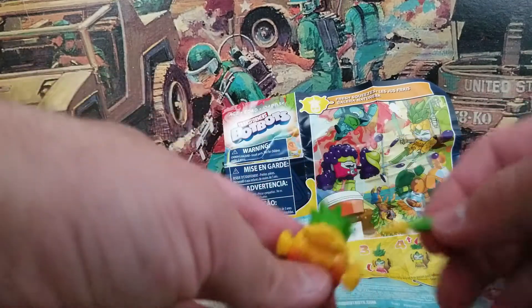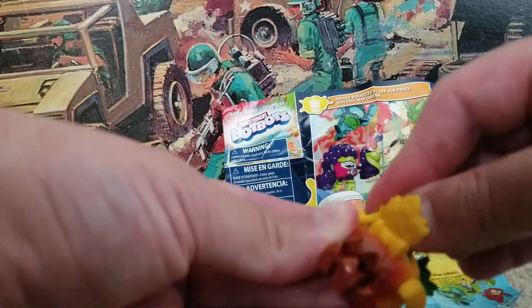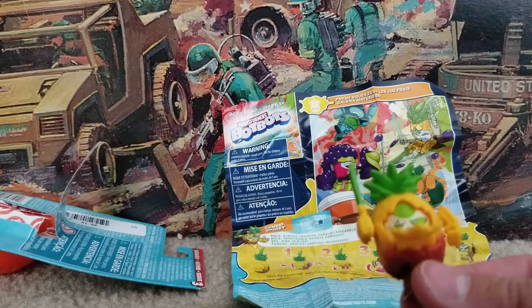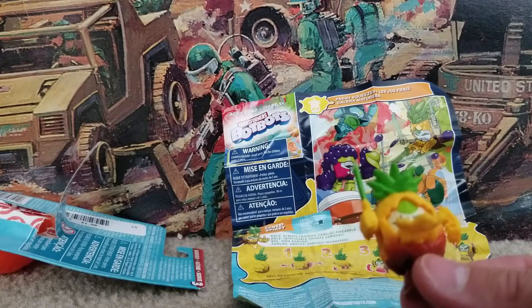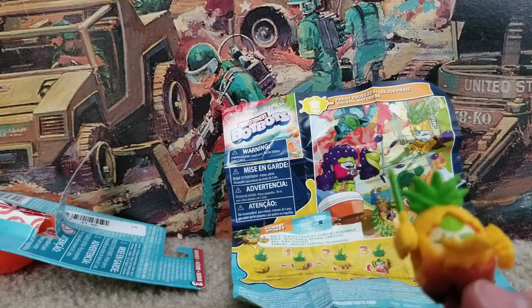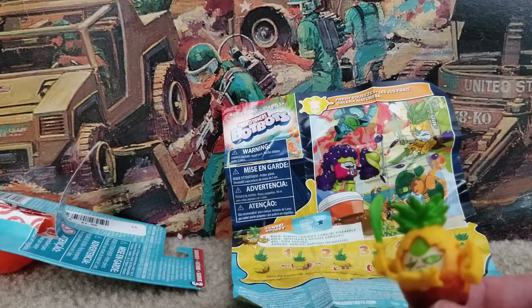What's really cool about this one — waha — there's his sword! One of the leaves of his pineapple actually becomes his sword. These are really cool. I think this is a really neat thing from Hasbro as part of the Transformer line. Obviously it's made for younger kids, but these are really neat.